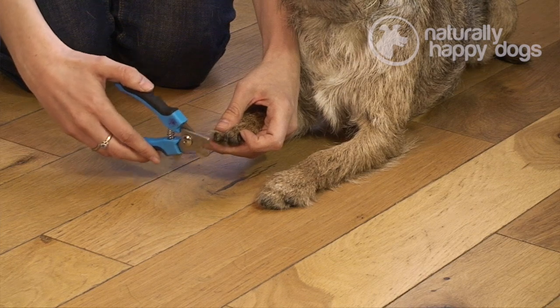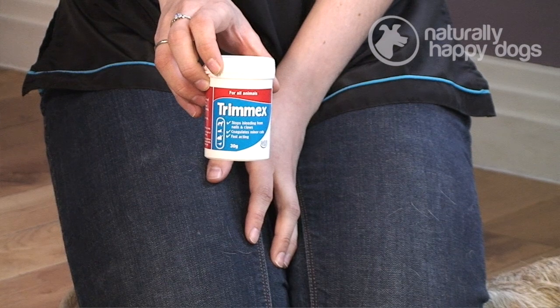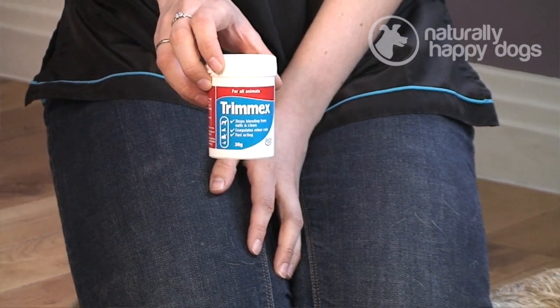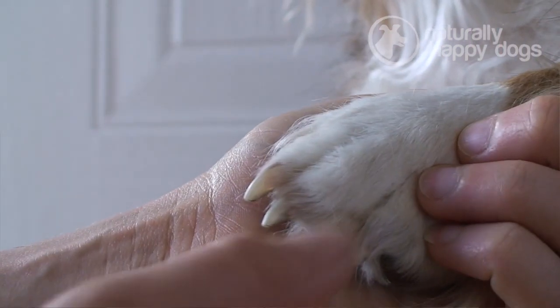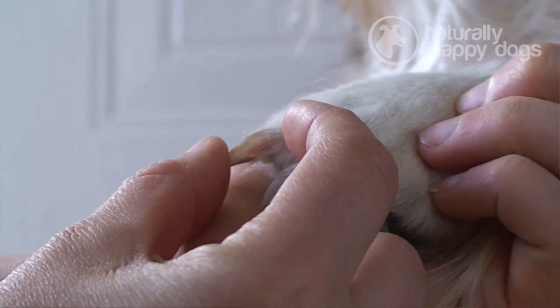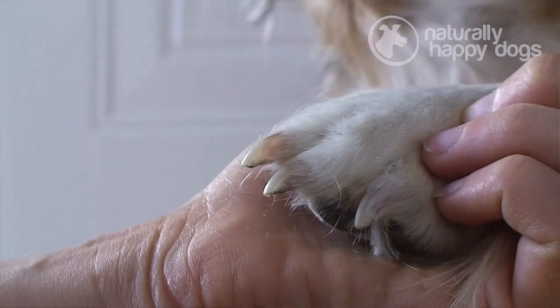Now, before we progress onto actually clipping the dog's claws, you should make sure that you've got something like this. This is a coagulant — this particular one is called Trimex — and basically you need this just in case you cut the dog's quick. That's basically the blood vessel in the dog's claw, and if you cut that it will bleed quite a lot. So you need to make sure that you've got something like that so that if you do cut the quick, you can stop the bleeding quite quickly.